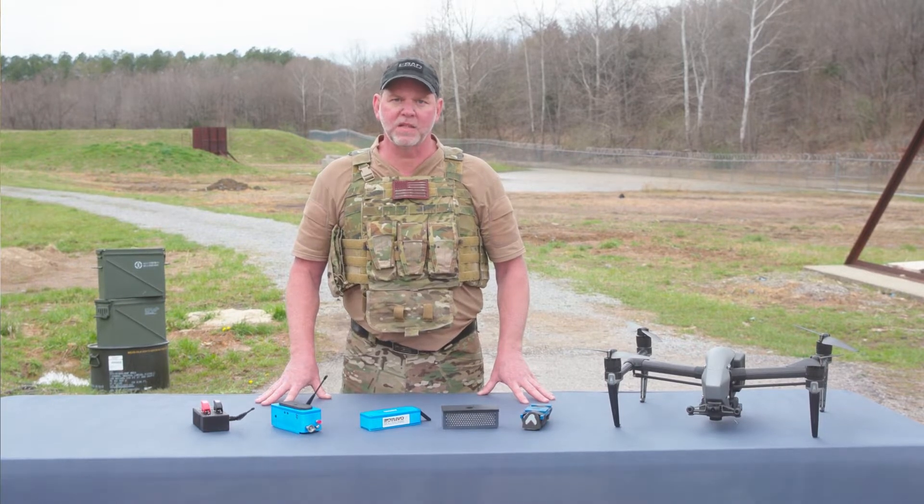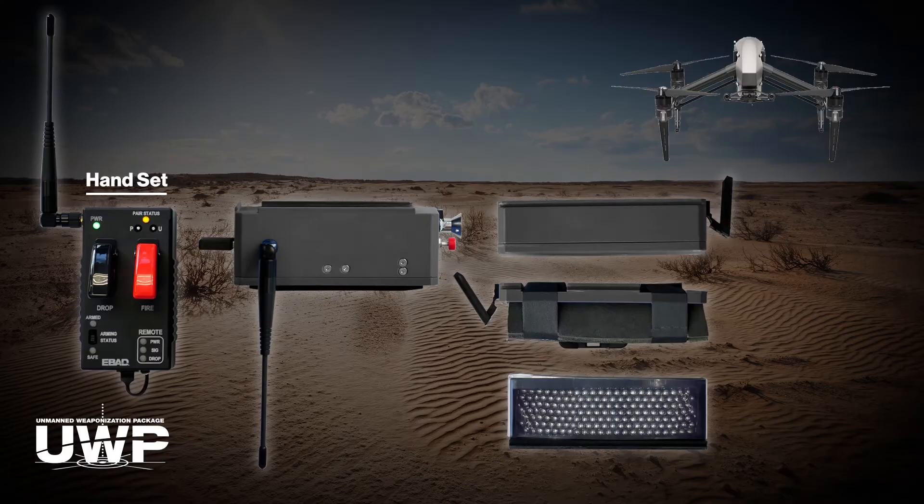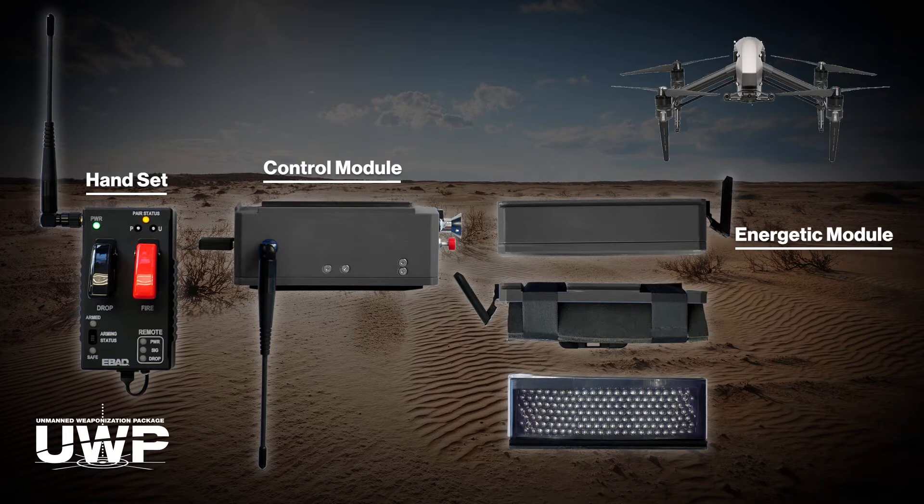The system is comprised of the remote handset that allows you to arm, release, and detonate your payload, and has been tested out to ranges of one kilometer. The control module, or electronic safe and armed device, is the brains of the system that controls the safety architecture. The energetic module can be tailored to your specific target — we have already done testing on standard blast with our thermobaric fill, our shape charge, and a fragmentation module.